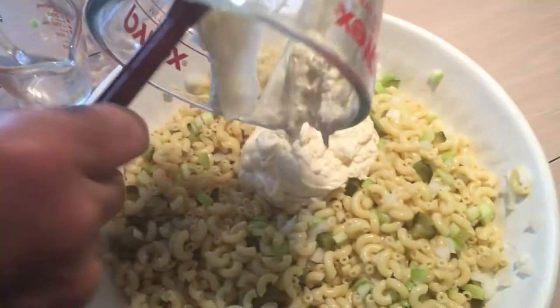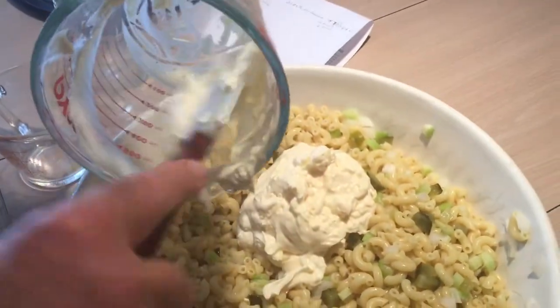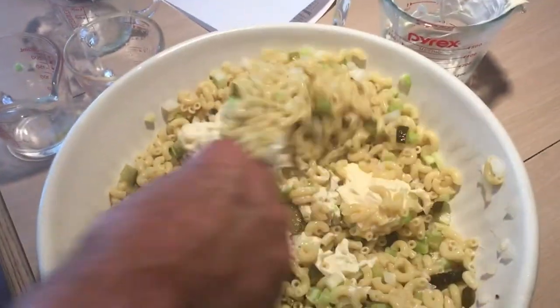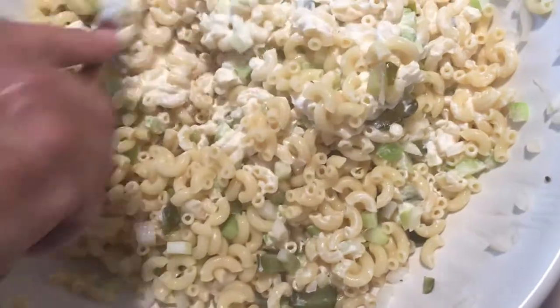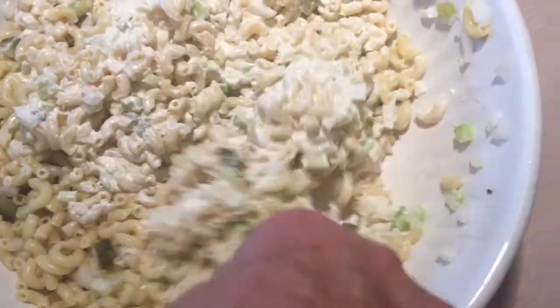And now we'll put about a cup of mayonnaise. You could let the macaroni cool off and put a little oil in it before you start mixing it, if you want. But the main idea is to get it all mixed together and let it sit for a day, or a couple of hours at least. The longer it sits, the more it marinates — the longer it absorbs it.